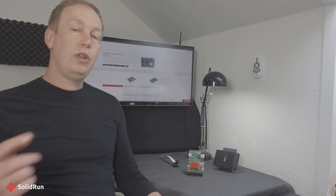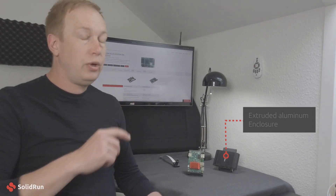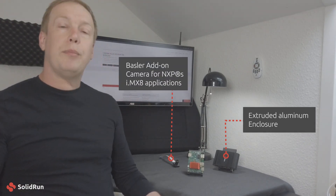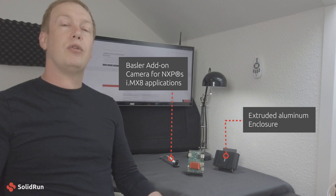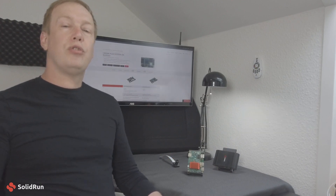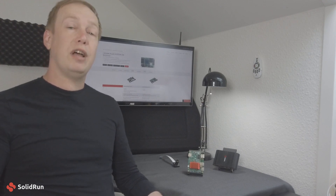You will see that with the carrier, we have our traditional accessories that go with it, including our passive case as well as the Basler camera system that is integrated directly into the BSP. Let me bring you in for a closer look — I'll show you around the board and talk a little bit about the software we have available for it.